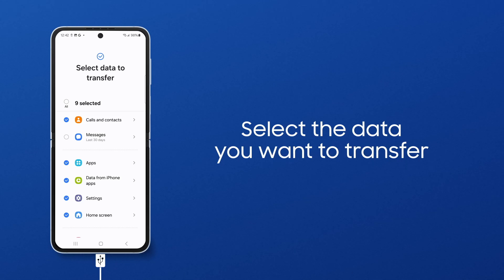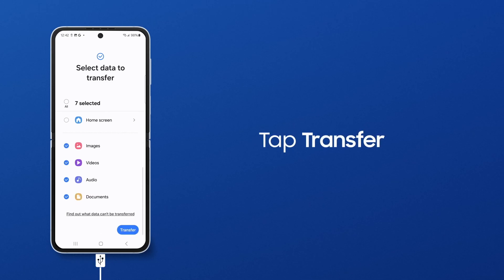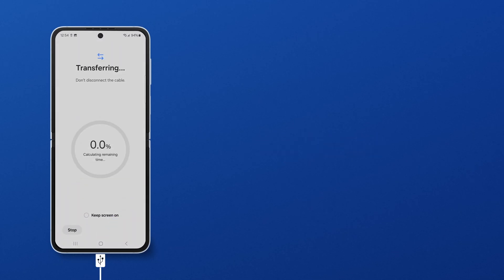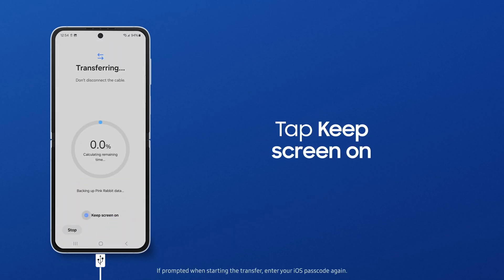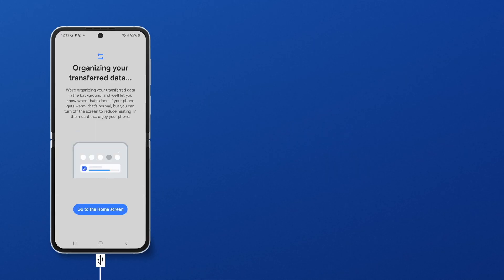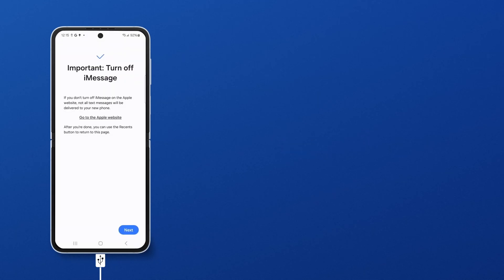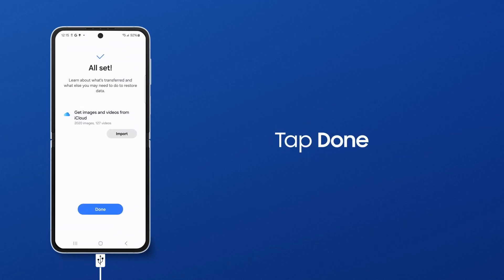Select only the items you want to transfer. When you're ready, tap Transfer. You can tap Keep Screen On so the phone connection isn't interrupted by a screen timeout. Your new phone will confirm that the file was successfully sent. Tap Next, tap Next, and then Done.